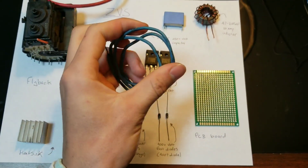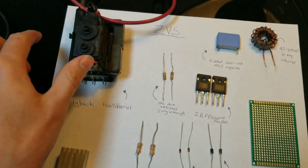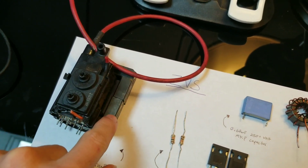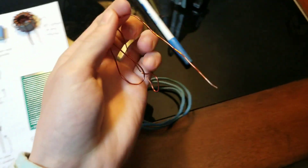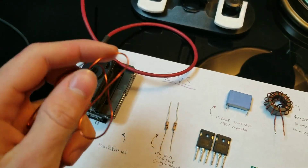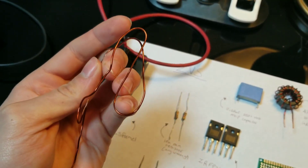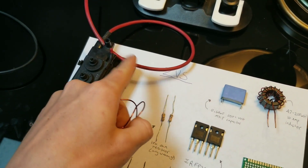We will also need a pretty decent amount of copper wire so we can wrap 10 windings around the ferrite core. It shouldn't matter if you use rubber-coated wire or enameled, as long as you have enough for 10 windings.